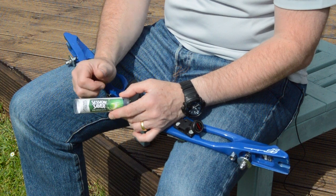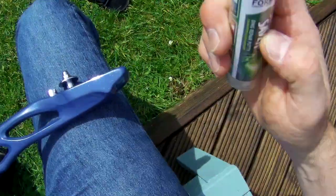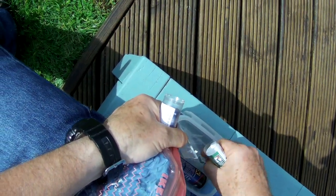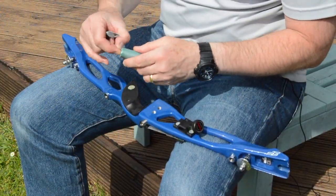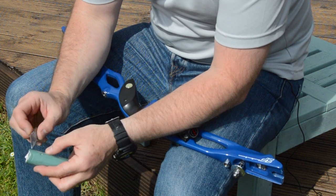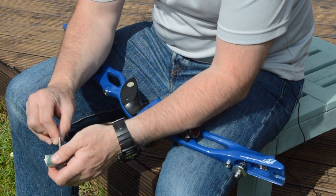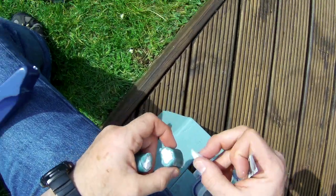The nice thing about it is that you can sculpt it, you can sand it — lots of different ways to manipulate it after it has gone off. That's the material we're going to use. It is a two-part epoxy and we're going to need a piece probably slightly smaller than a squash ball.